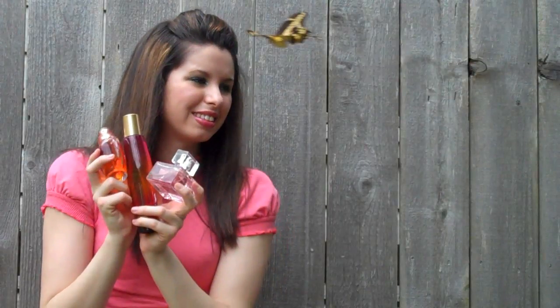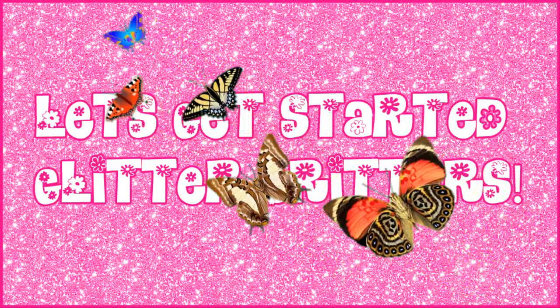You'll smell so good, even butterflies will be attracted to your sweet-smelling scent. I love butterflies. Let's get started, Glitter Critters!